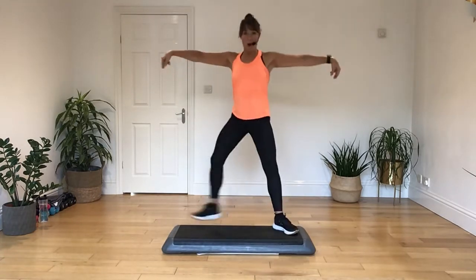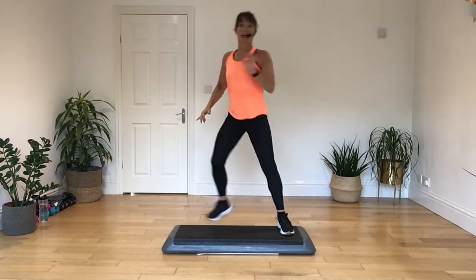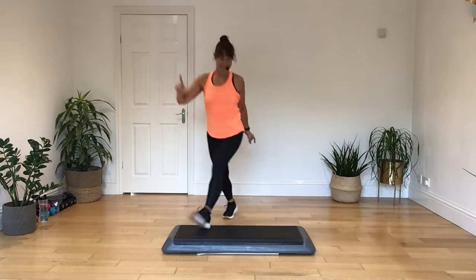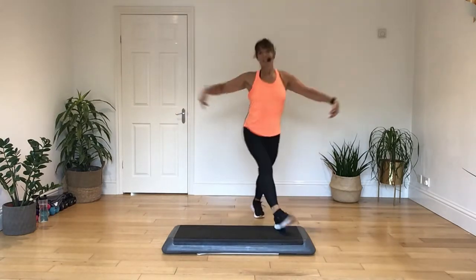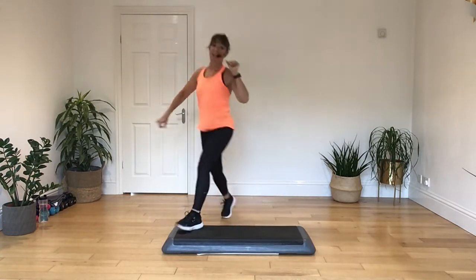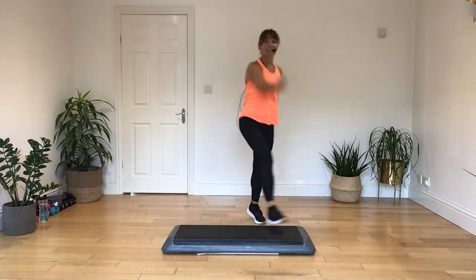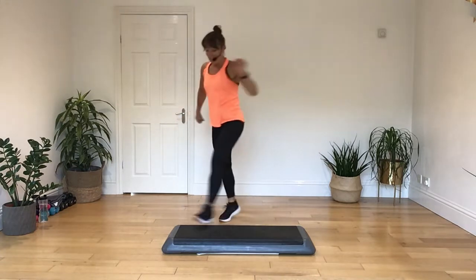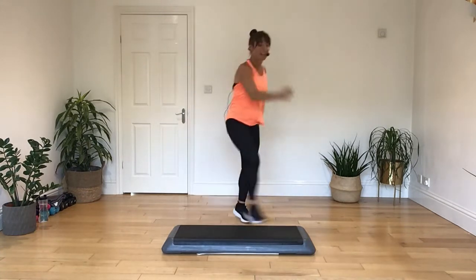Bring it to your wide step, take it wide, and push. Now we're going to step wide, two knees, twist, mambo, and one knee. Wide, two, twist, mambo, and a knee. Step out wide, two, twist, mambo, and a knee. Do it again — step, two, twist, mambo, and a knee. Two more of those: step out, two, twist, and a mambo, and a knee. One more time: take it up, two, twist, mambo, and a knee.